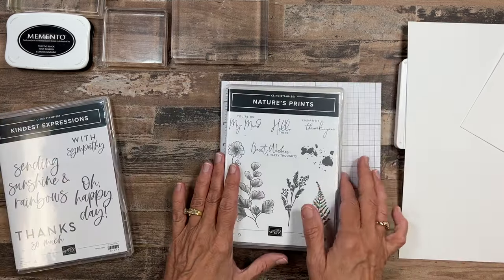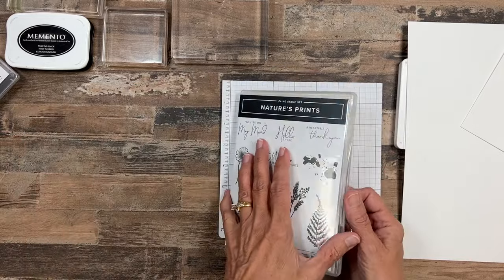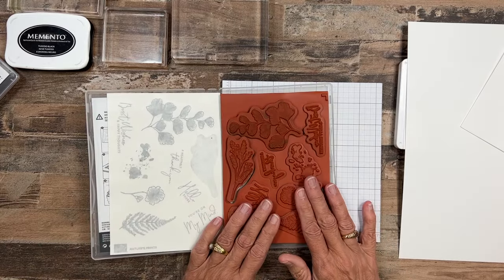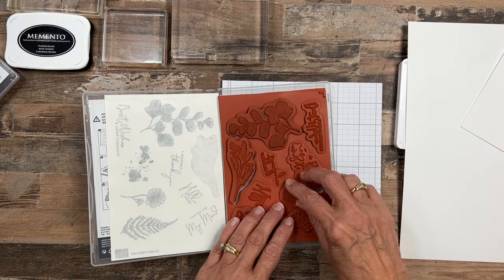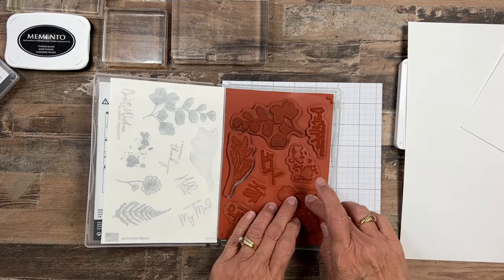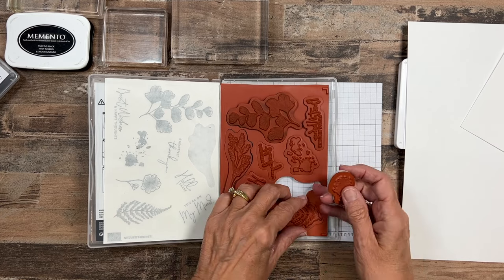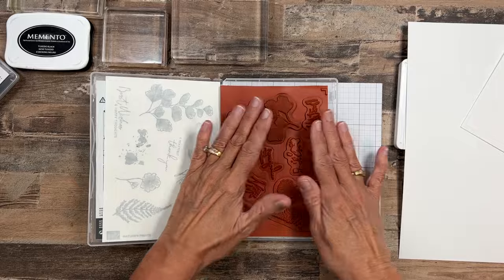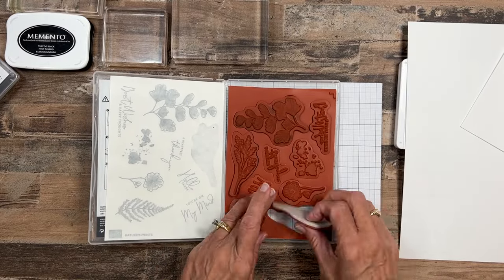The stamps we're going to use are actually two different sets. I've got Nature's Print and Kindness Expressions. These are the red rubber, or they call them cling mount stamps. When they come, they're in a nice little sheet of rubber and you have to punch them out. I like to keep that sheet of rubber because that way I know I have all my stamps and I know where they go.